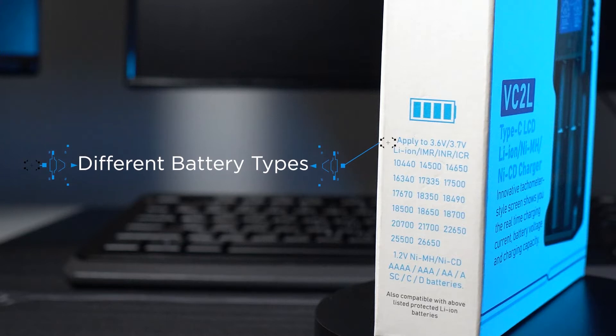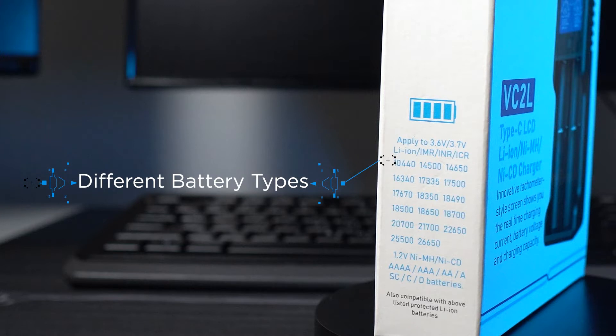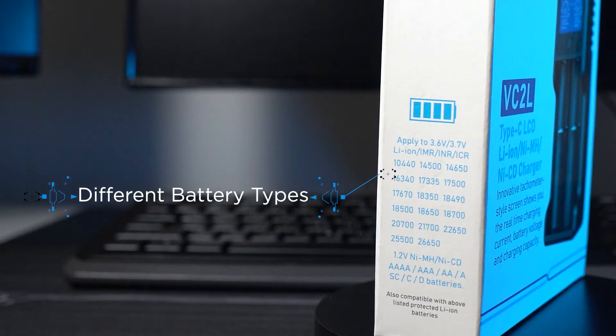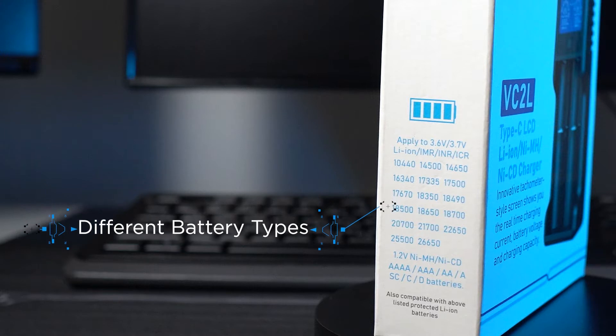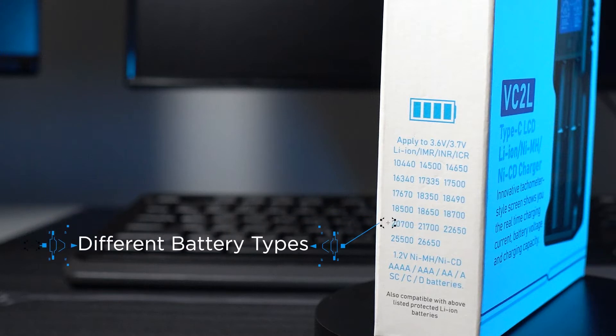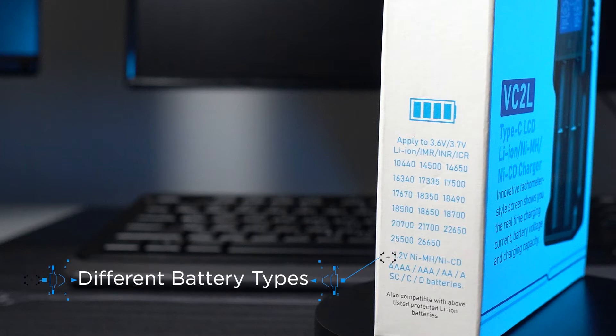The charger can charge all the popular 3.6 and 3.7 volt lithium-ion batteries, as well as 1.2 volt nickel-metal batteries. This model also has extended slots to be compatible with protected 26700 and 21700 batteries.